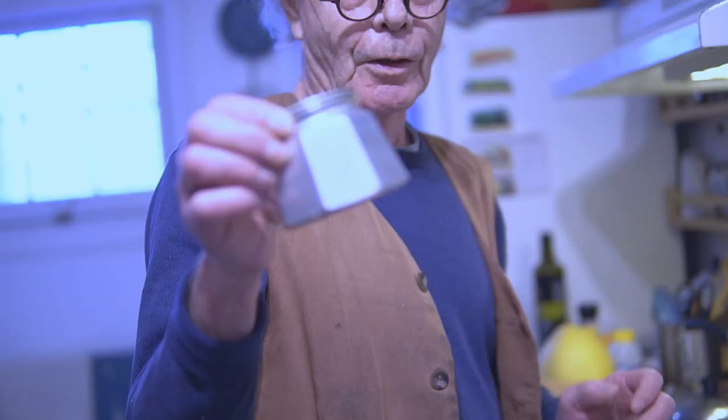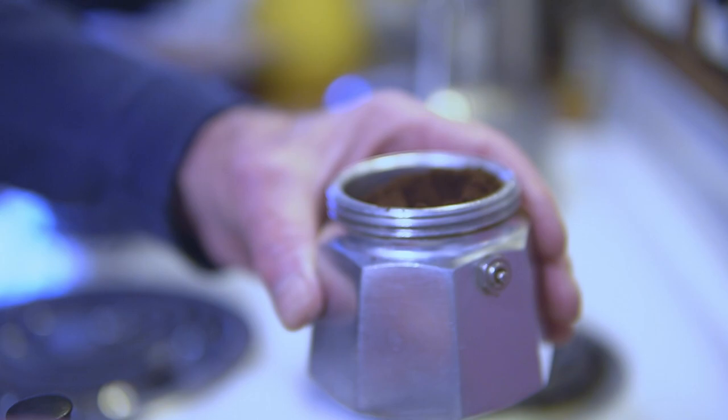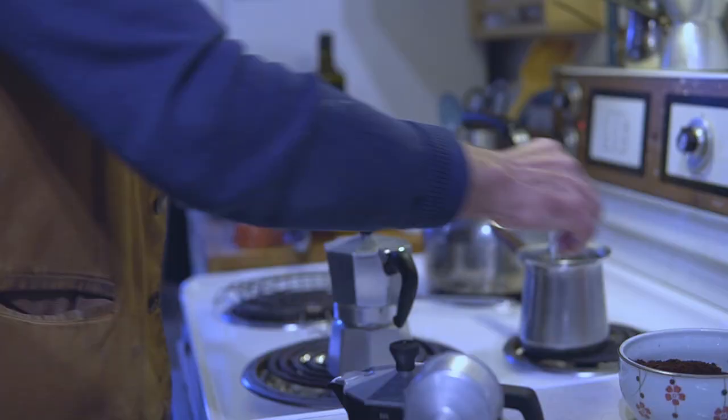The first thing you do, you fill this with water only up to even with the escape valve. Now the next thing you do is you put in the coffee. So this is, I think, Lavazza coffee. You don't press it down. You just have it loose, more or less even, and you tighten it up, and you put it on the burner.